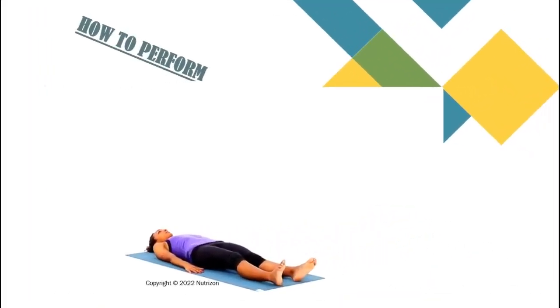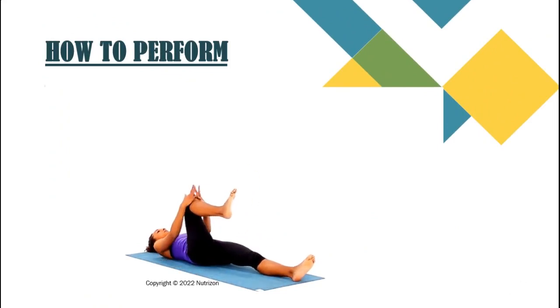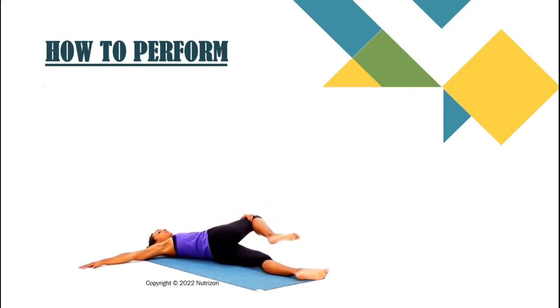Now let's see how to perform. Lie face up with your legs extended. Bring your right knee toward your chest. Place your left hand on the outside of your right thigh. Extend your right arm at shoulder level out to your side with your palm down. Pull your right knee to the left. If it feels comfortable, turn your head to the right. Try not to let your right shoulder come off the floor. Keep your left hand on your right thigh, or extend your left arm at shoulder level out to the side. Breathe deeply. Repeat on the opposite side.